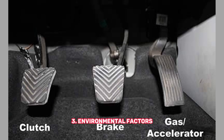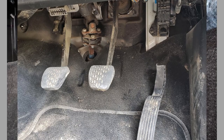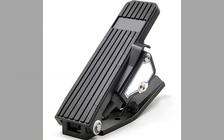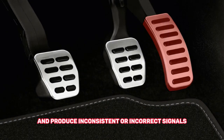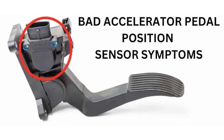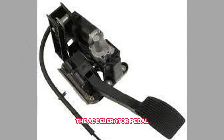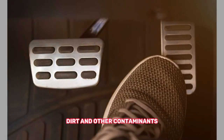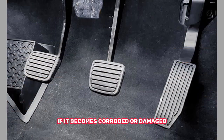3. Environmental Factors. Extreme temperatures and moisture can damage the sensor over time. Exposure to these elements can cause the sensor to malfunction and produce inconsistent or incorrect signals. 4. Corrosion or Damage. The accelerator pedal sensor is located in the engine bay and can be exposed to moisture, dirt, and other contaminants. If it becomes corroded or damaged, it may not function properly.